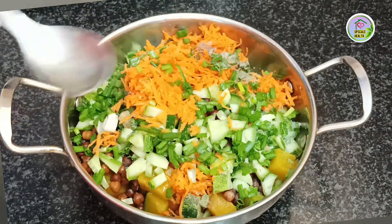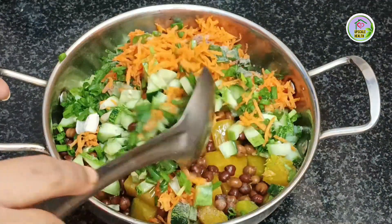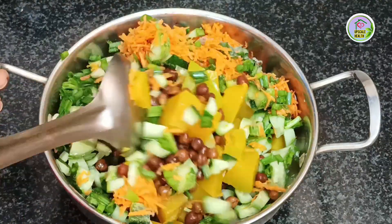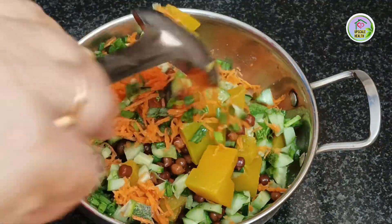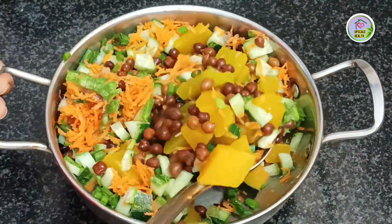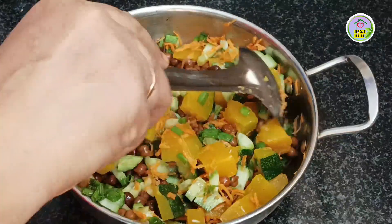Coconut oil has many ingredients necessary for your good health. It improves your fat burning process, reduces hunger, reduces seizures, boosts your skin health and hair health, and also improves your oral health. So add 1 tablespoon of coconut oil, mix up all the ingredients, and your salad is ready to serve.